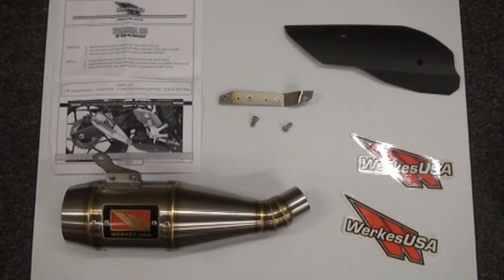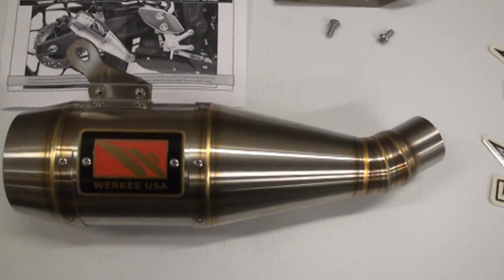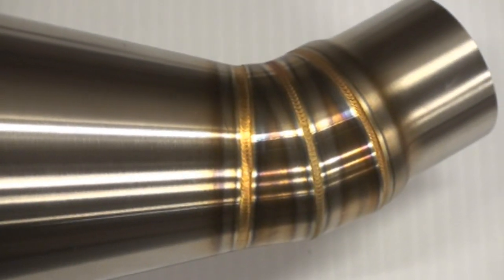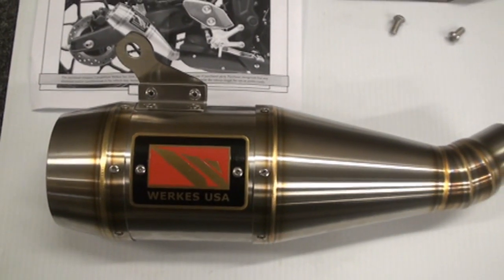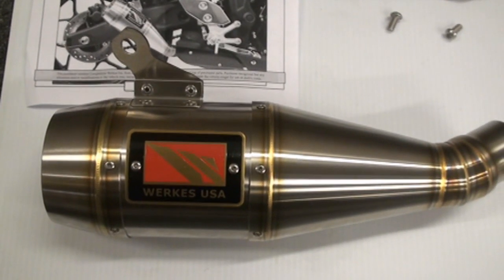Many of you probably already know, WORX is just an absolute piece of art. The welds on it are just phenomenal — the quality, the fit, the finish. All made here in the USA. Very lightweight, good fit, good finish, good sound.